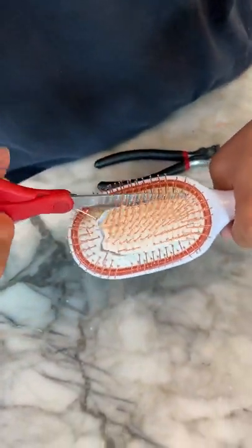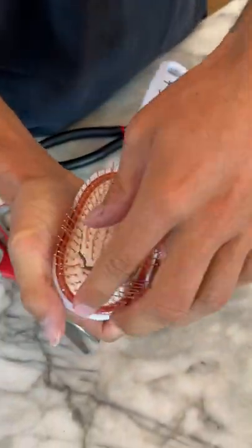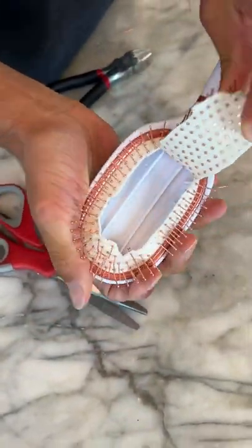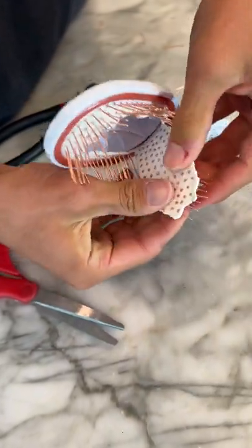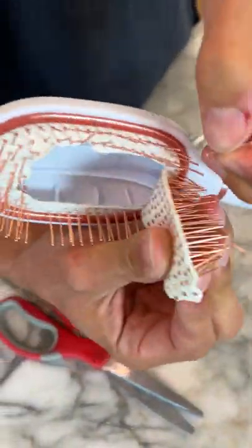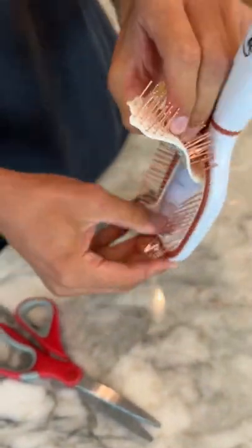We've cut through this hairbrush here, and if we open it up — oh my gosh, check that out. So it's just hollow on the inside. You can see where they put all the little brushes for the hair. That's super cool, and that's what's inside of a hairbrush.